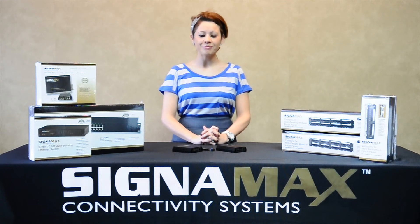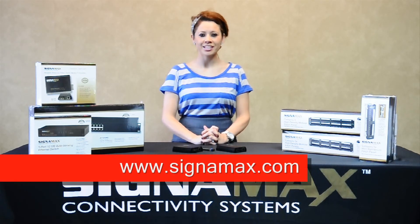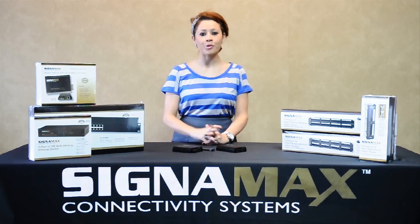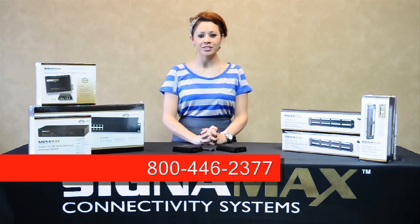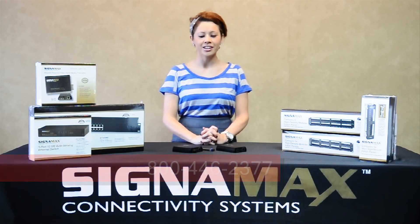For the complete media converter lineup, specs, and manuals, see the Signamax website. Call us today to make Signamax converters a part of your network design. Reach us at 800-446-2377 with any questions or to find a distributor near you. At Signamax, customer satisfaction is our number one priority.